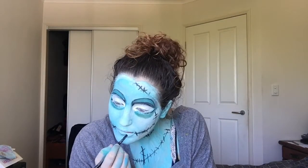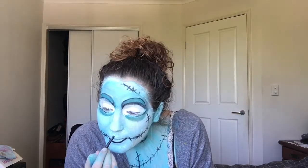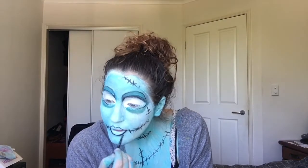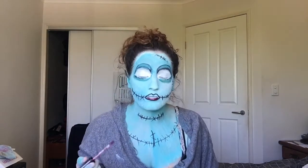Now I'm using the same black eyeliner to outline my lips, and I'm going to overdraw my cupid's bow a lot. I'm trying to make it look really pointed because in the photo hers is pretty pointed. Then I'm going in with a dark purpley-red burgundy color for my lipstick.